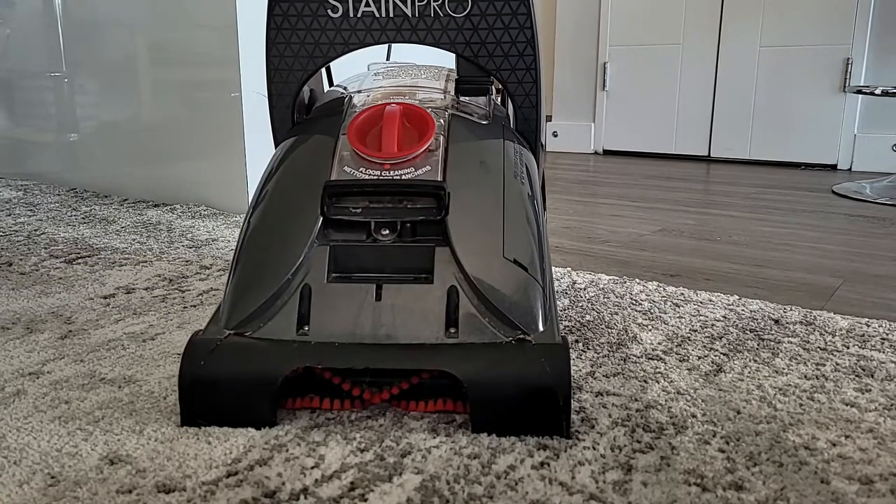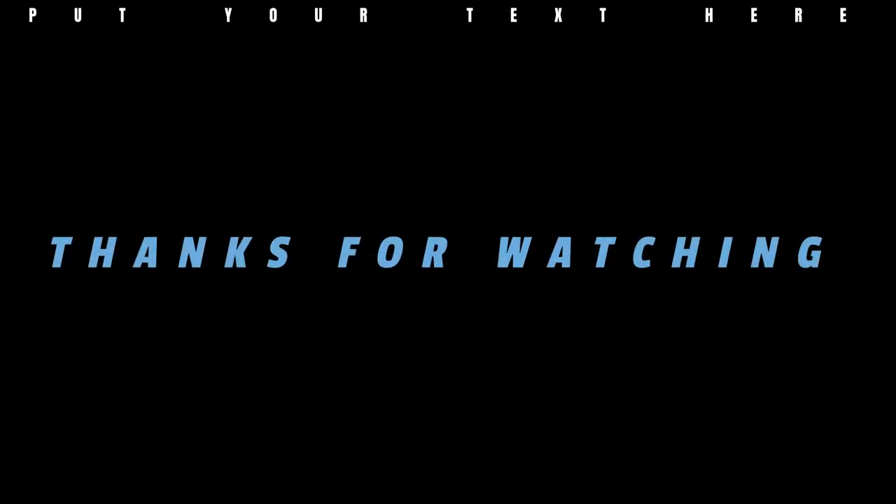Okay, everything is working! I hope you like this video — thumbs up and subscribe to my channel. I'll see you next time.